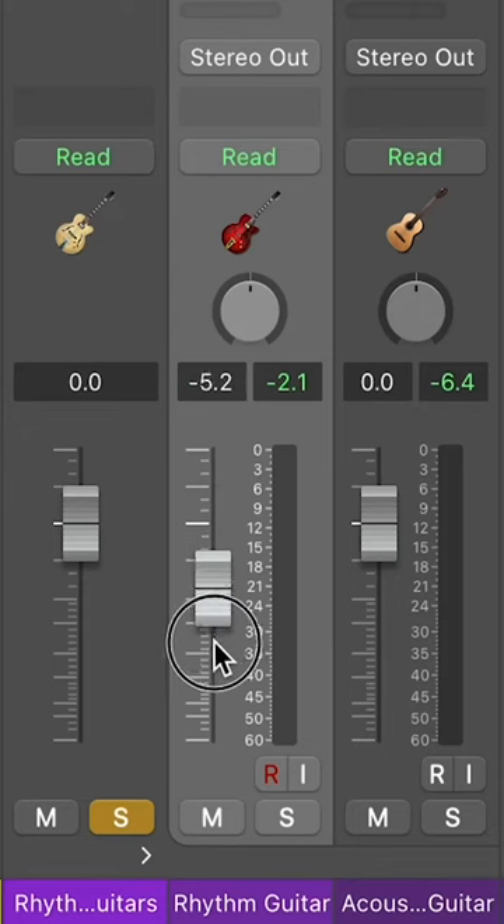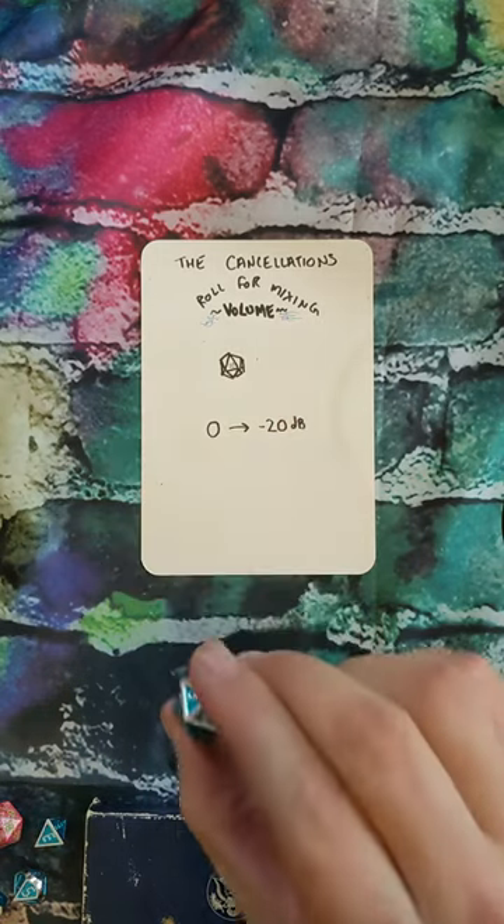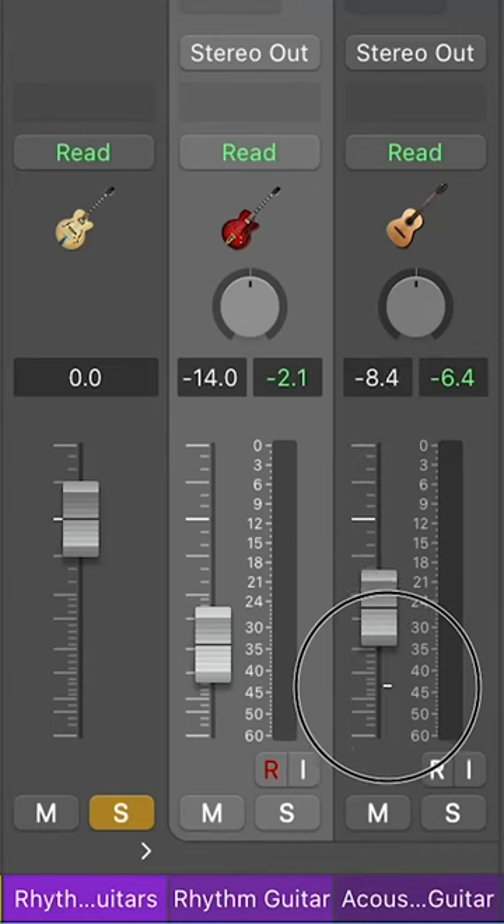14. And let's roll for the volume of the acoustic. We have an 8. Negative 8 dB.